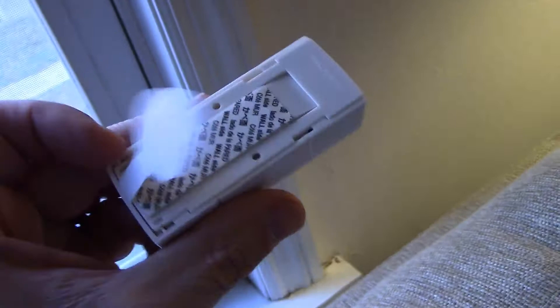Before you install the entry sensor, you want to clean the area really well. I'm going to use a Clorox wipe. I'll just let that dry and then stick it on.